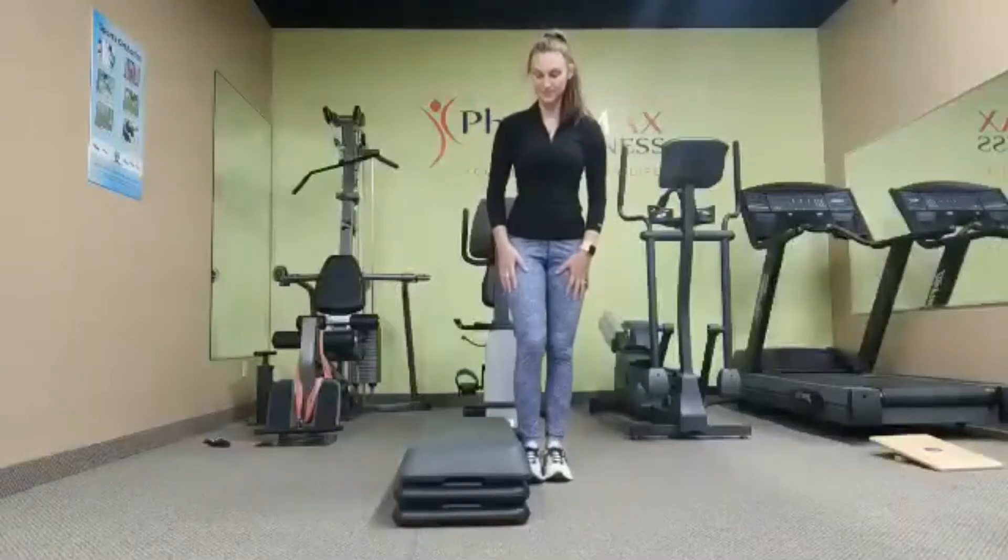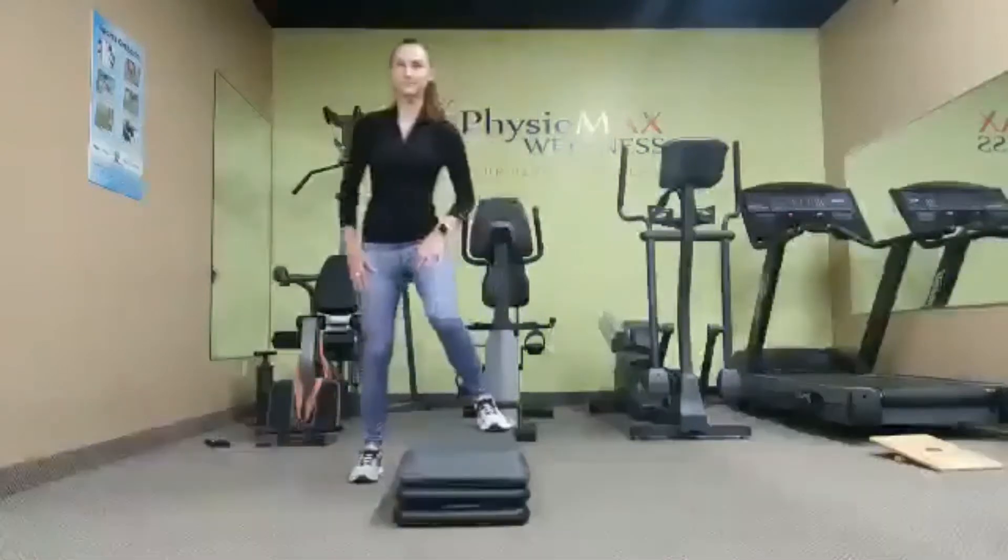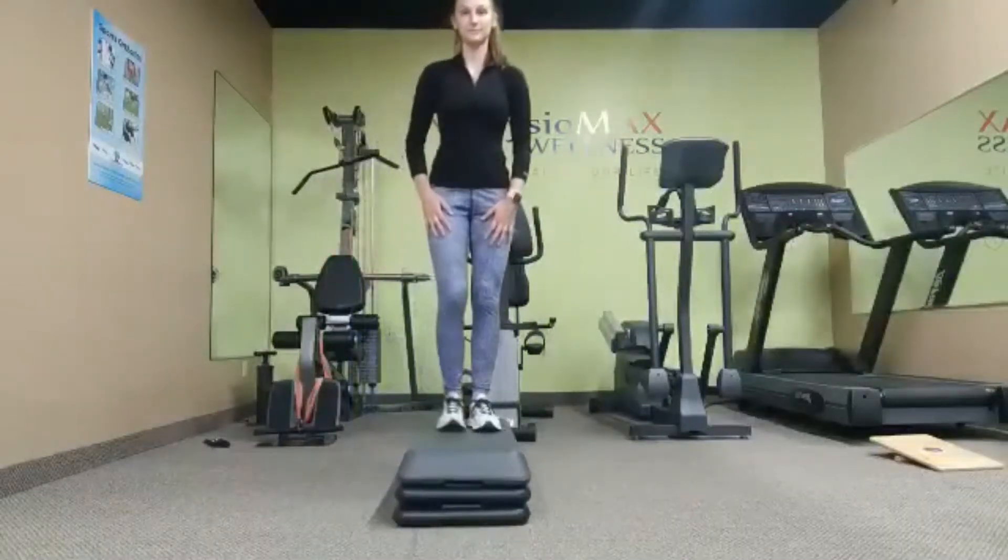Hi, welcome to our lateral step up and over. We're going to use a stair, a block, or a raised surface and step over onto the other side.